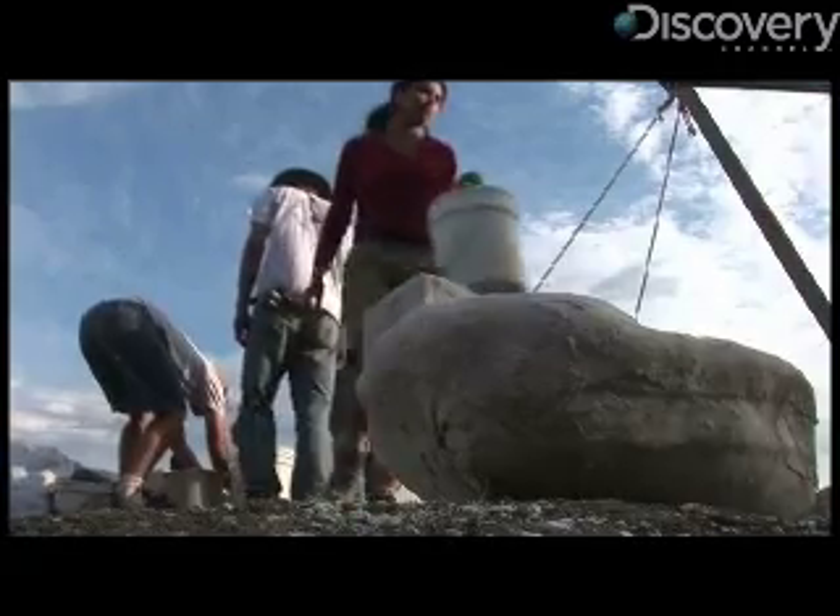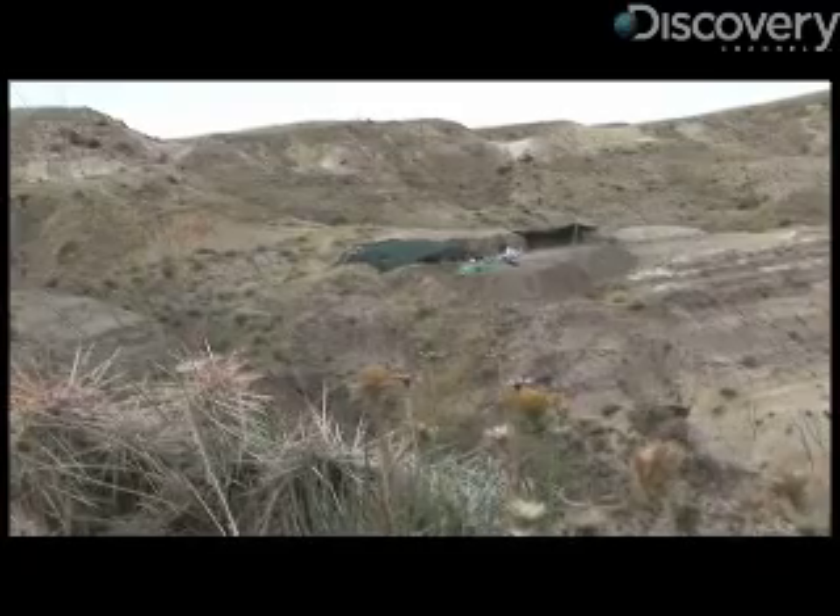I'm James Williams with Discovery News. I have never ever dug for dinosaurs before, but Brian Basiak, the crew chief for the super duck quarry in Rudyard, Montana, is gonna show me how.